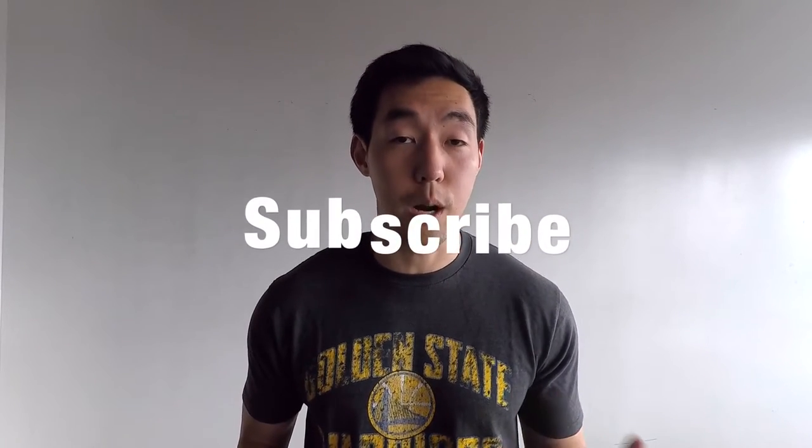If you found this video helpful or want me to expand further into the conjugate method or how to apply it to all of your lifts, please leave a comment below, subscribe to the channel, like the video, and I'll see you in the next one.